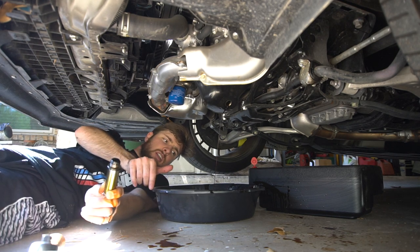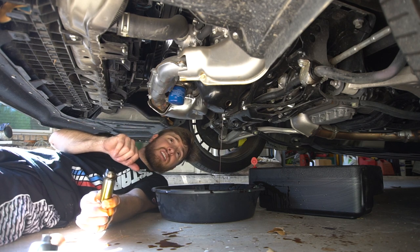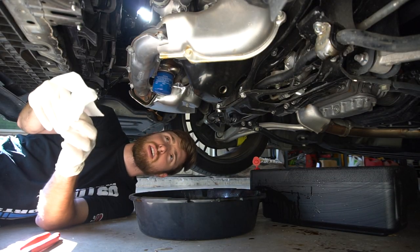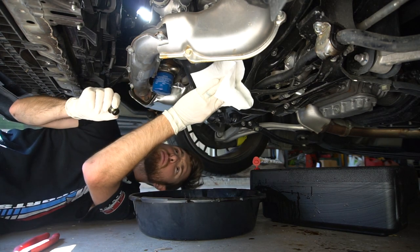We're going to let that drain and then I'll get back with you guys when we pull off the oil filter. Okay, so this is just basically dripping at this point. I'm going to go ahead and wipe down the area and then go ahead and put the drain bolt back in.